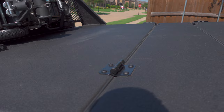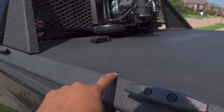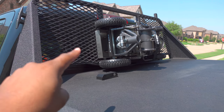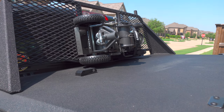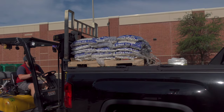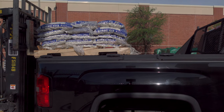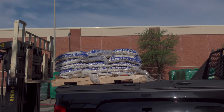Diamondback's customer service is a ten. This front panel will no longer lift because of the weight of that jack, but they're sending me out some gas struts for free. I really appreciate that — those will be here soon. I have had a little bit of scraping here. I had a pallet put on by Lowe's, so a little bit of the powder coat did come off.